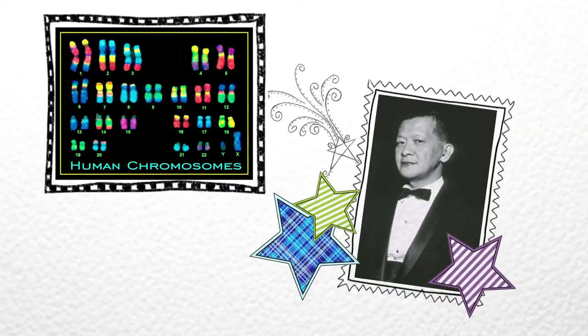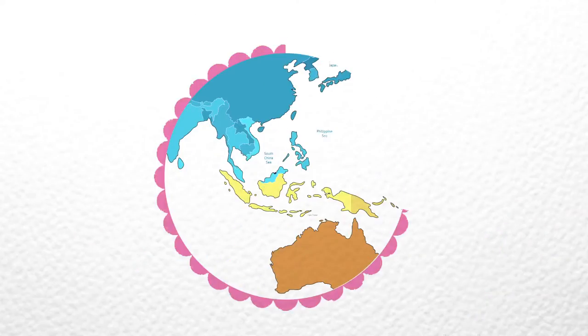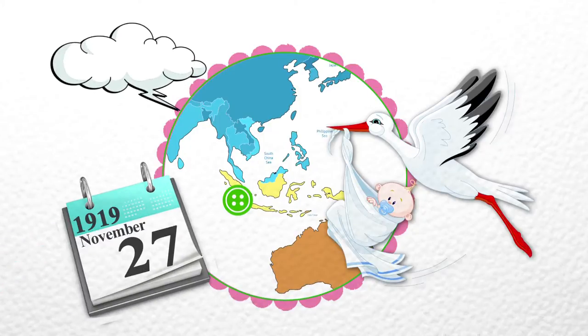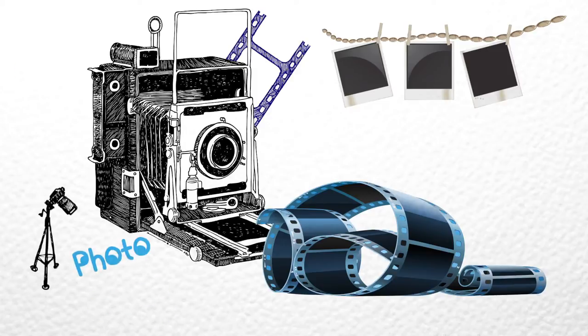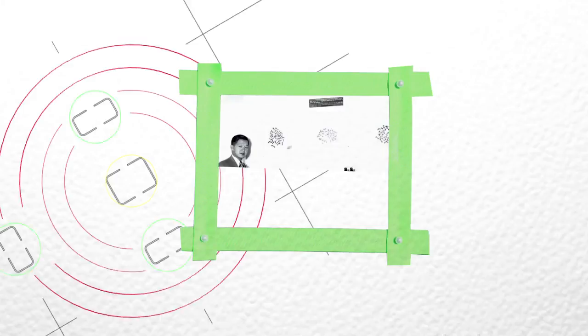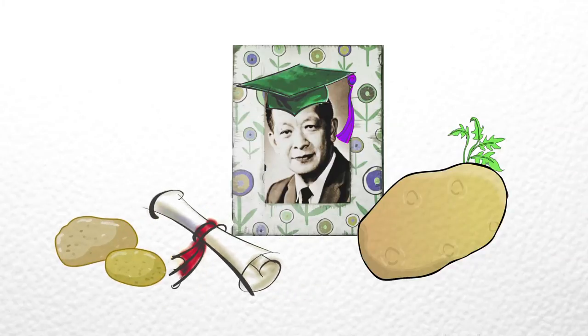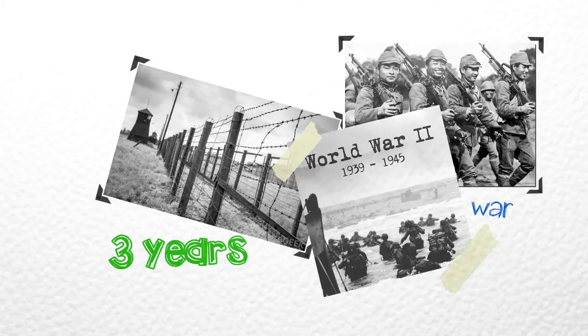Joe Hin Tjio is from Indonesia. He's a cytogeneticist — a scientist who studies the structure and working of a chromosome. He became famous because he discovered that humans have 23 pairs of chromosomes, not 24 as was believed before. Tjio was born in Java, Indonesia, to Chinese parents on November 27th, 1919. His father was a professional portrait photographer who developed photographs and made prints in the darkroom — this knowledge proved a valuable asset when it came to photographing microscope images.